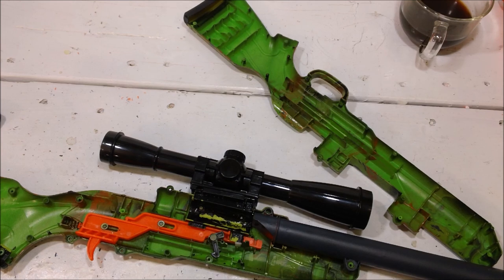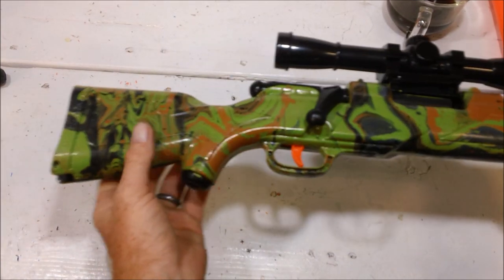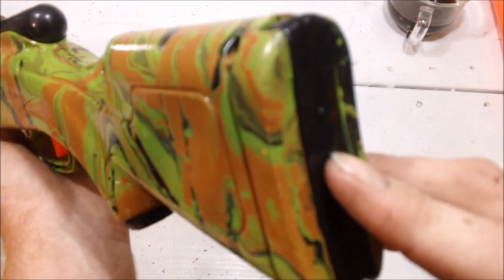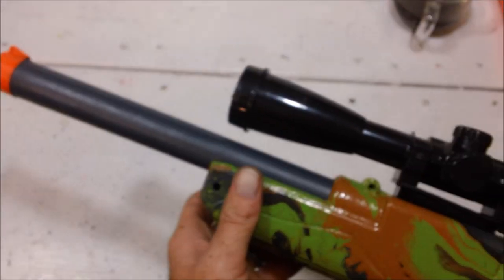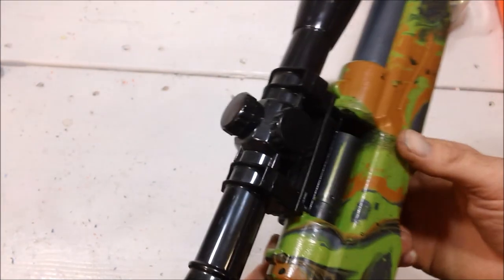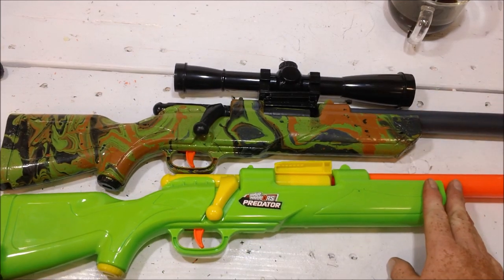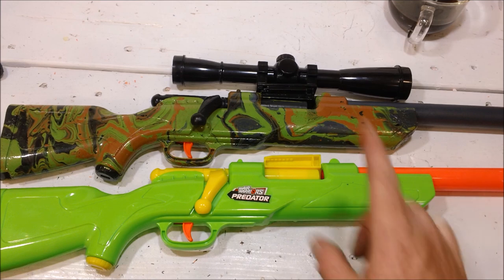Throwing it back together — now you get to see the blaster put back together. This is a nice neat camouflage hydro dip swirl. I've blackened out the little dart storage and the bottom catch, and grayed the barrel out with a slate gray, which is very close to gunmetal gray, but I did leave the tip completely orange. So we went from the old Busby Predator firing in the 40s and 50s to the modified Busby Predator firing in the 70s and 80s, with a very neat paint job.